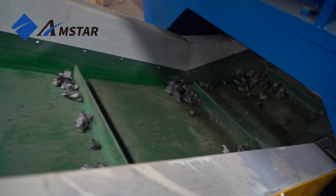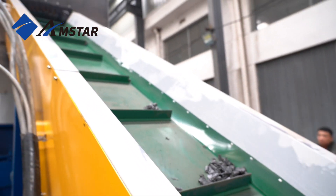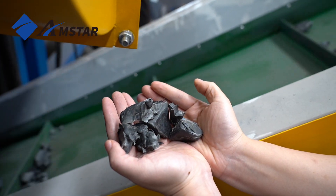The rotating blades pull the material into the cutting zone, where the interaction between the dynamic cutting blades and fixed blades slices the pipes into smaller sections.